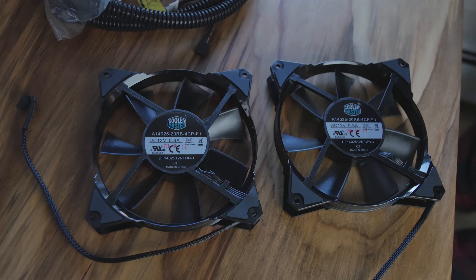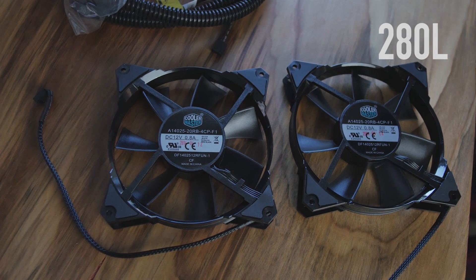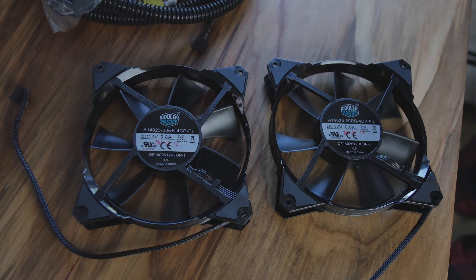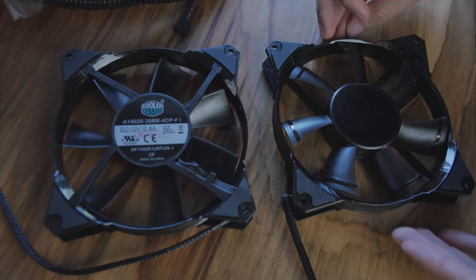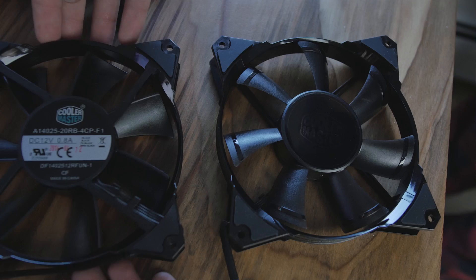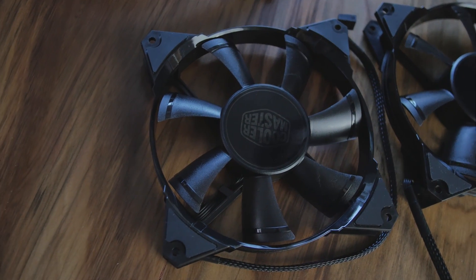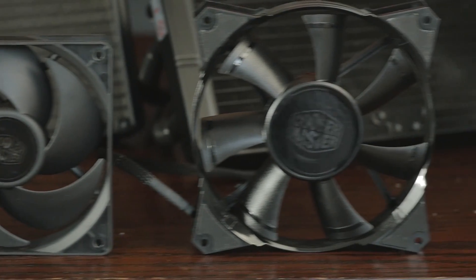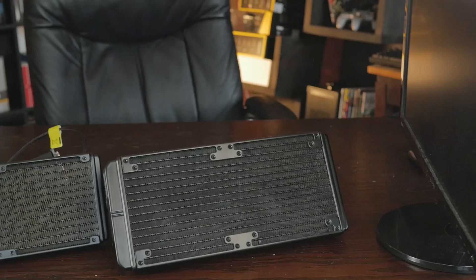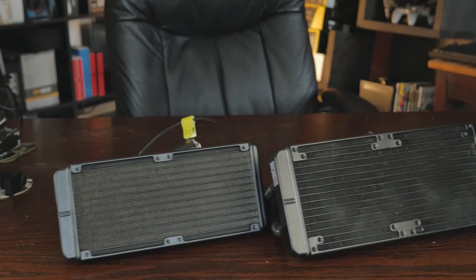Since you have twice as much water, it's going to be nice and cool most of the time. As for the fans, we've got two JetFlow 140 fans with seven blades, running 800 to 2,000 RPM. They move about 122.5 cubic feet per minute and have rubber pads on the ends. They have a different blade shape designed to move a lot of air while keeping noise levels low.